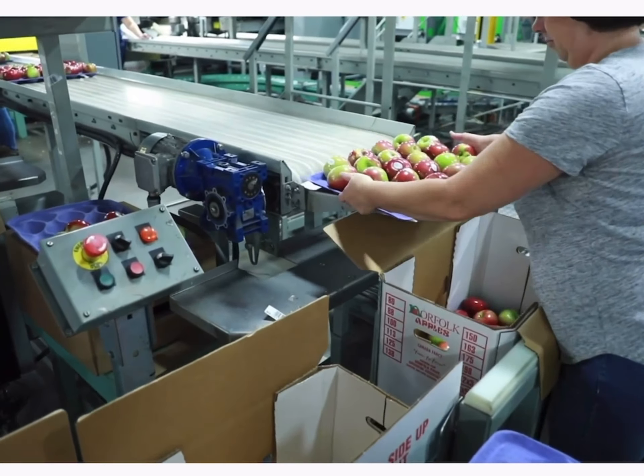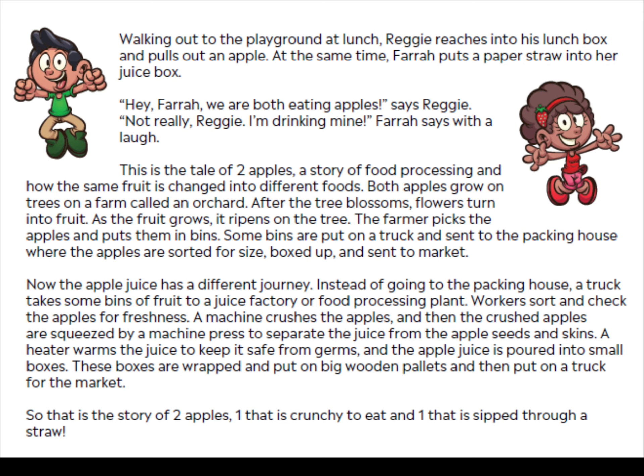Both apples grow on trees on a farm called an orchard. After the tree blossoms, flowers turn into fruit. As the fruit grows, it ripens on the tree. The farmer picks the apples and puts them in bins. Some bins are put on a truck and sent to the packing house, where apples are sorted for size, boxed up, and sent to market.